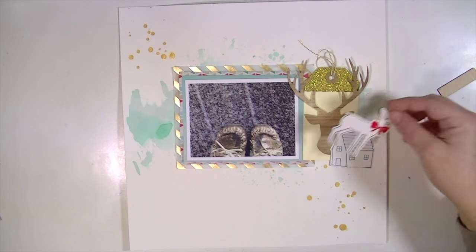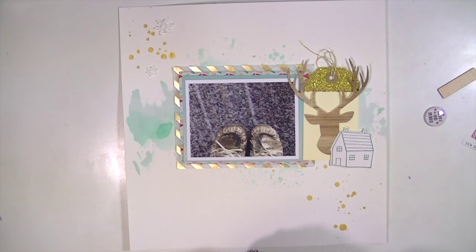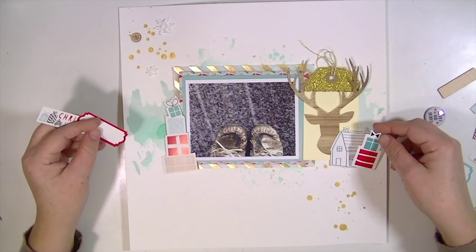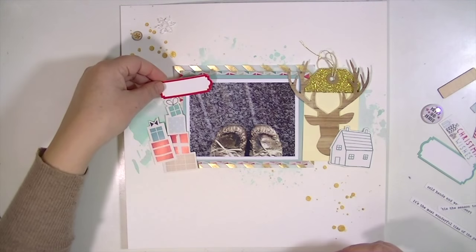Sorry guys, I realized that my video was not fast forward — I'm like, why is it 19 minutes? Now it's going fast forward. So I'm just arranging the embellishments I'm using here on the layout, and these are from the Pinkfresh Studio December Memories line, I think is what it's called — these are from the ephemera pack.